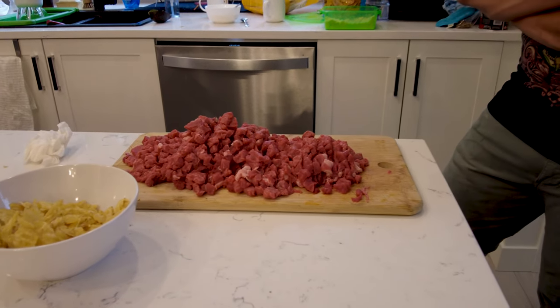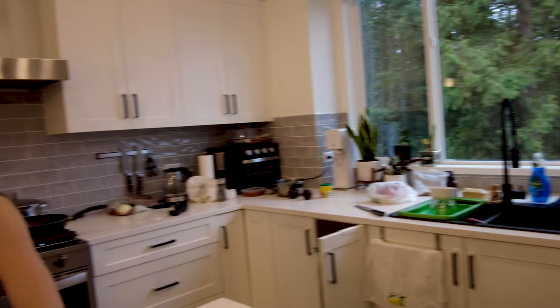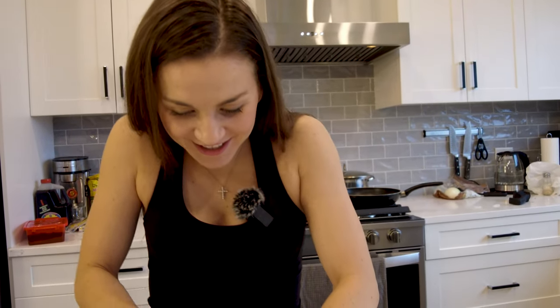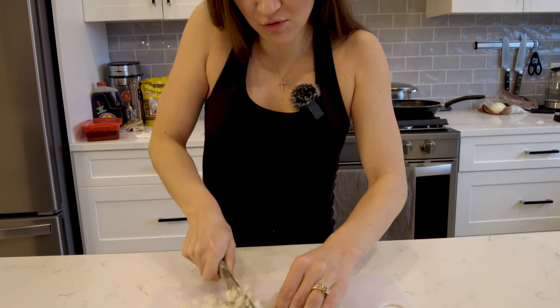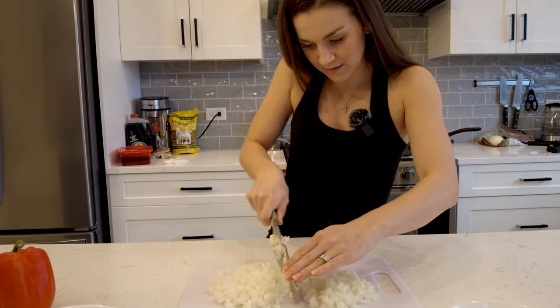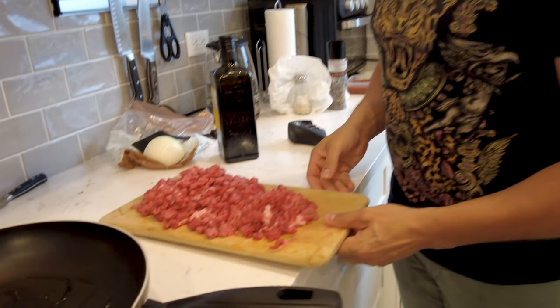I'm going to be making a bigger batch of vegan taco meat because we're going to have some friends over and we're going to be trying several different kinds of tacos. Juan's cooking up tinga de pollo and carne asada, so we're going to have several types of tacos and I cannot wait. I've had to take a couple breaks because the onions are making my eyes cry — I'm sure everybody goes through that. Okay, onions are done.